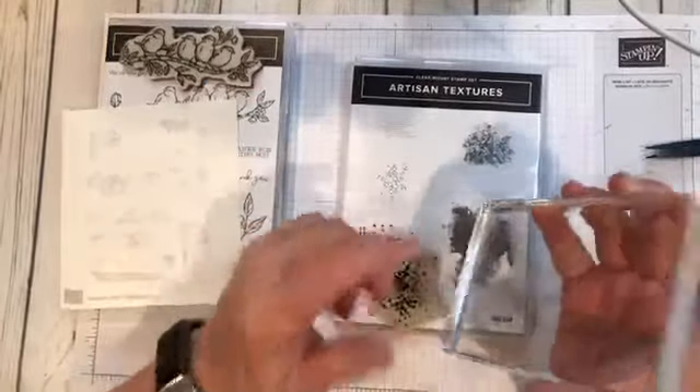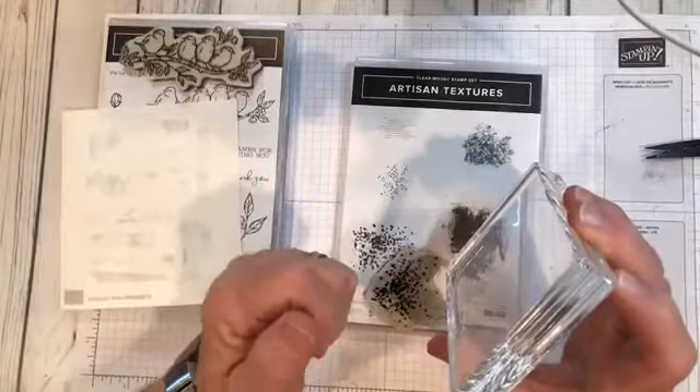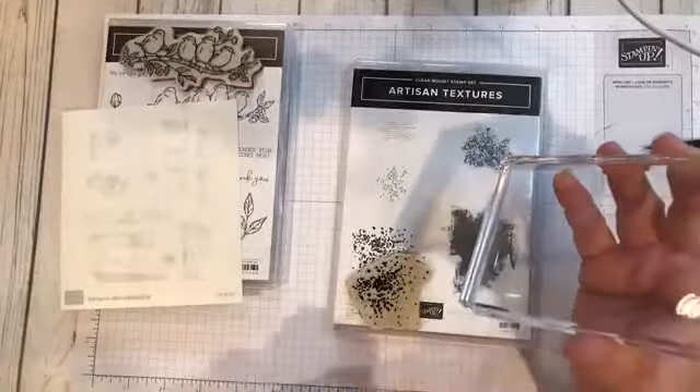I used to always put some snail adhesive on my acrylic block and then add it. Then these would get all sticky and I'd have to use Goo Gone to clean my block.